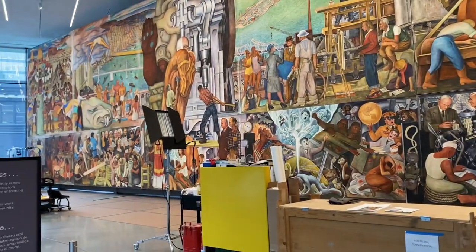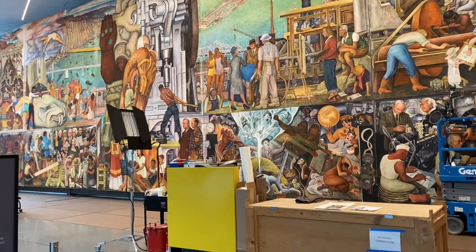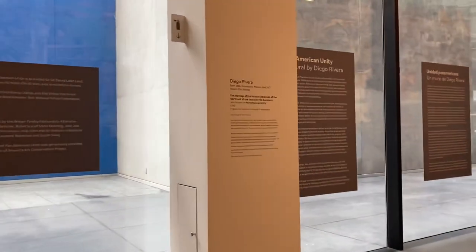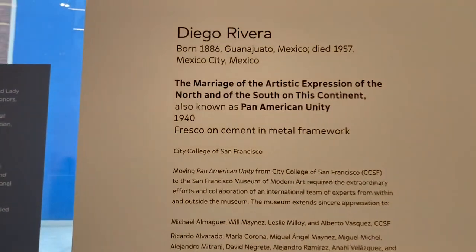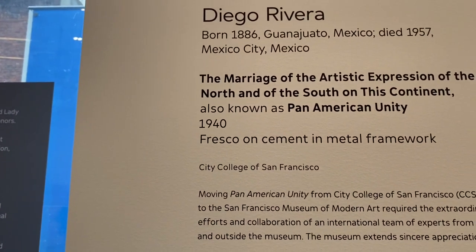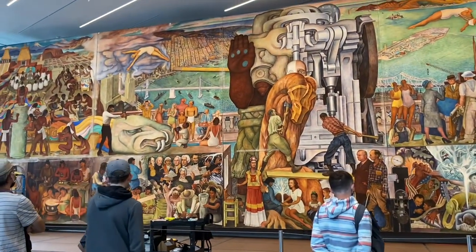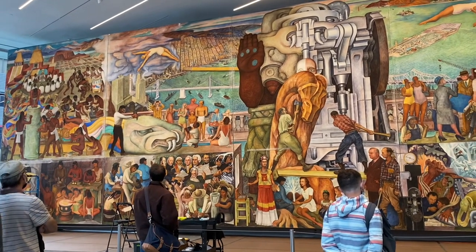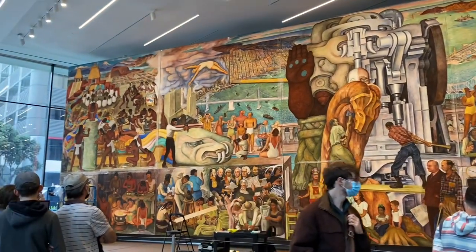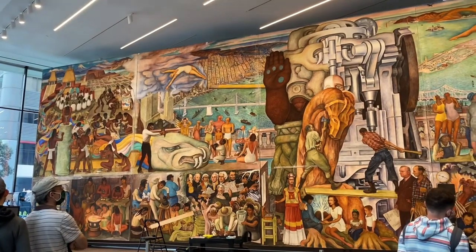The artwork's short name is 'Pan American Unity,' and its original full name is called 'The Marriage of Artistic Expression of the North and of the South on This Continent.' It is currently stationed in San Francisco City College, where it was in storage. Now City College is making a big theater, which will become the permanent home of this piece.